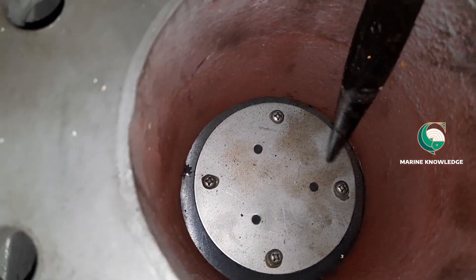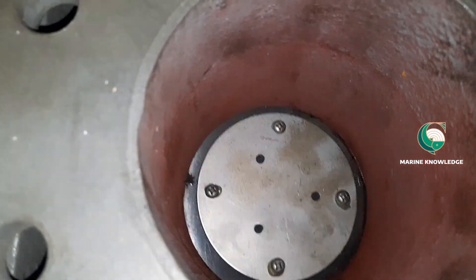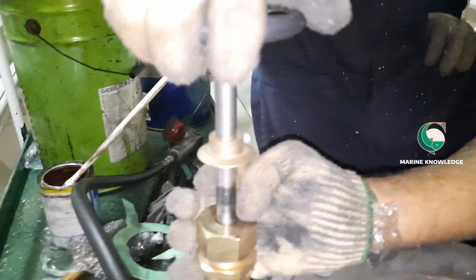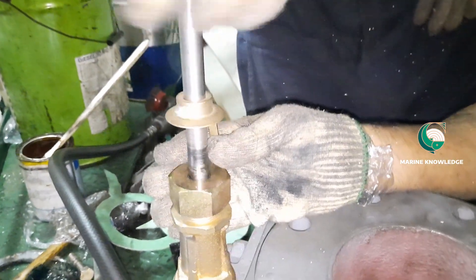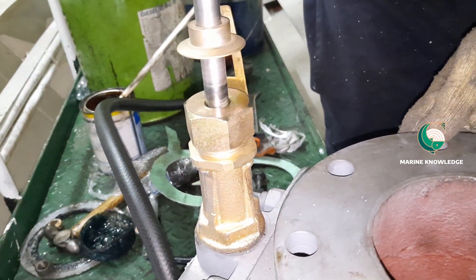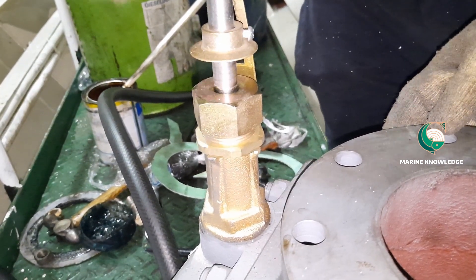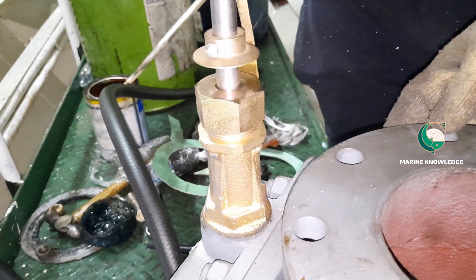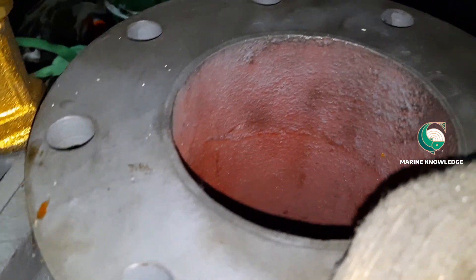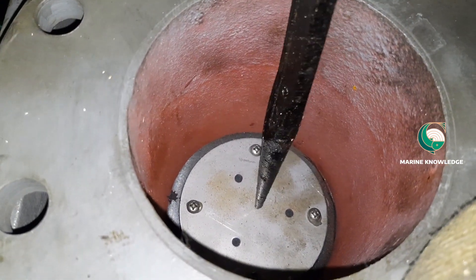Usually, due to a prolonged period of operation, this automatic closing function gets stuck, and that is the reason water from outside starts coming inside the system — which is what we experienced, and why we are changing the valve. Now we close the valve and check: the flap should not move outward when closed. I try to push it and it is not moving — that means the valve is completely sealed.